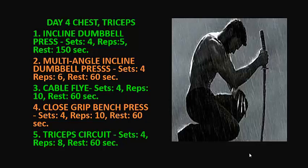3. Cable fly: 4 sets, 10 reps, rest 60 seconds. 4. Close grip bench press: 4 sets, 10 reps, rest 60 seconds. 5. Triceps circuit: 4 sets, 8 reps, rest 60 seconds.